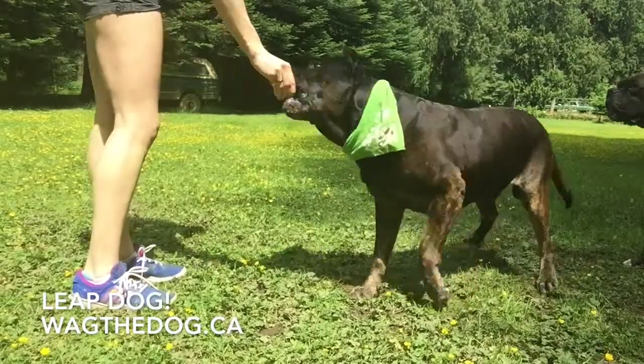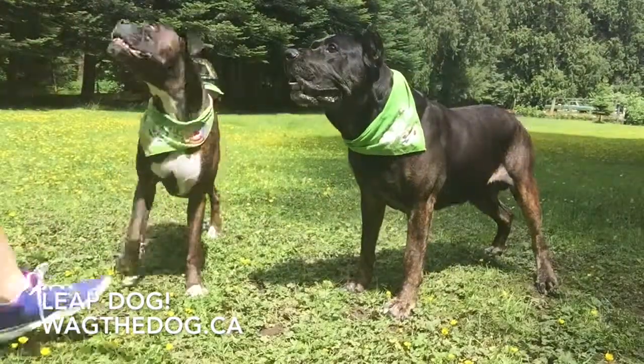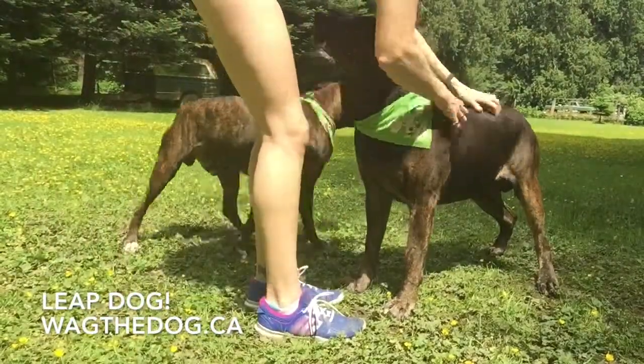Stand. Yes! And now we'll leap dog. Woo! That was brilliant! Brilliant!